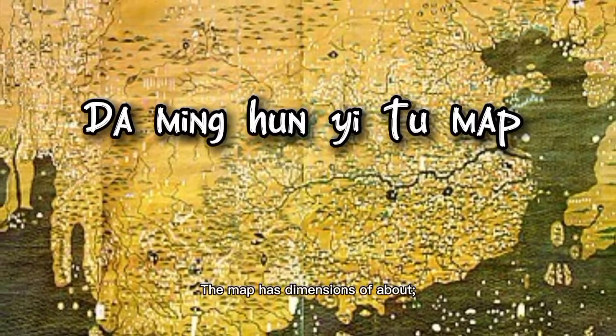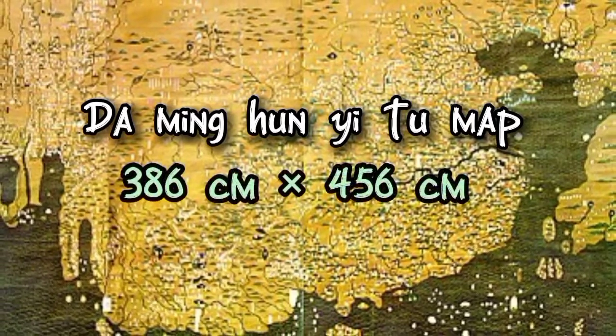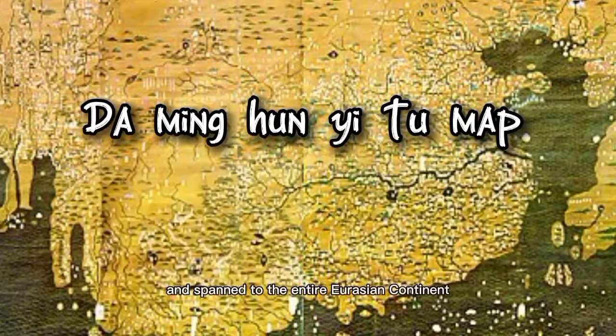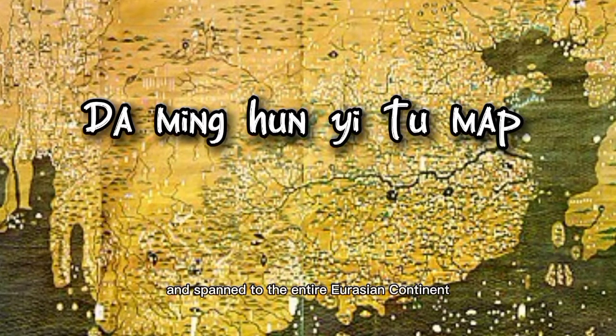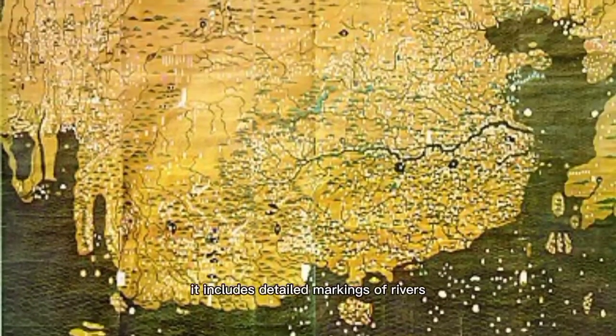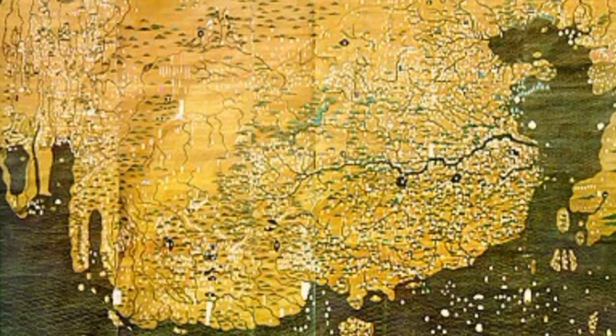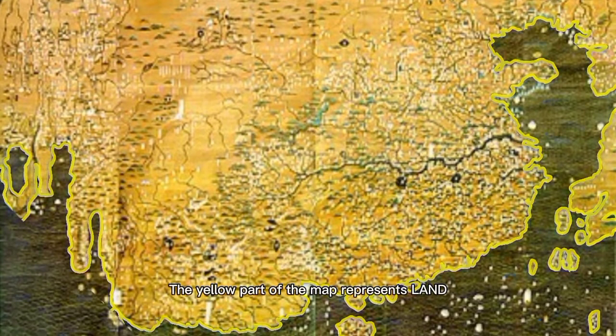The map has dimensions of almost 386 x 456 cm and was drawn in silk. It spans the entire Eurasian continent, from Japan to the Atlantic Ocean, and includes detailed markings of rivers and mountain ranges. The yellow part of the map represents land, while the blue represents bodies of water.